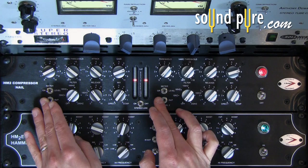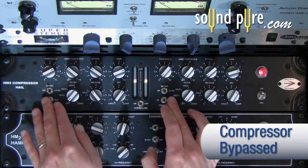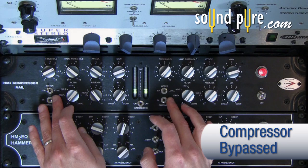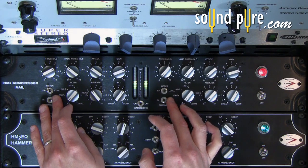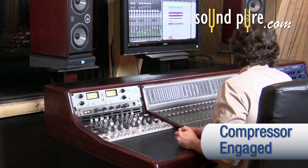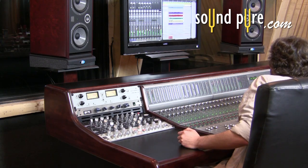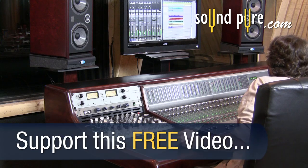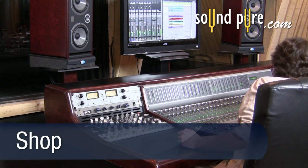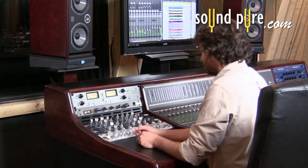Let's take a listen with the Nail engaged and bypassed, so you can hear how it's working. This example of New York compression shows why it has become so popular for rock mixes. The power, strength, and energy that is achieved in this mix is huge. Without the Nail engaged, the mix is wimpy and lacks energy.